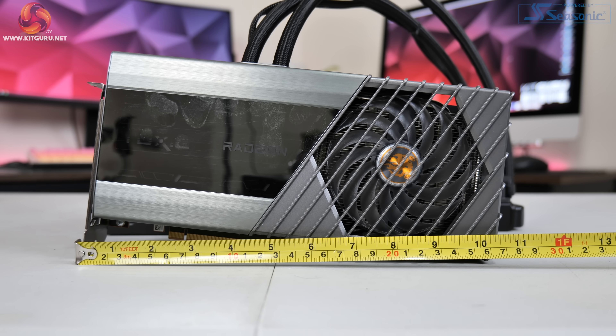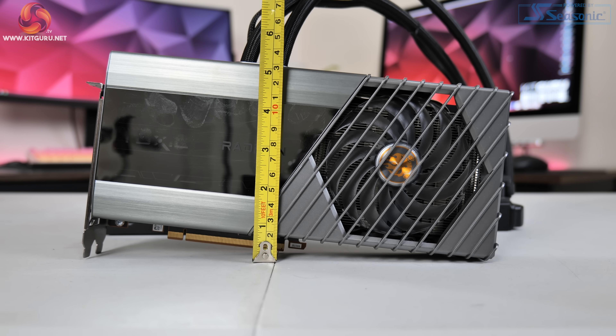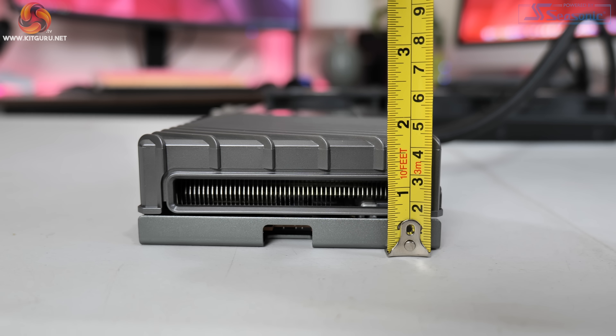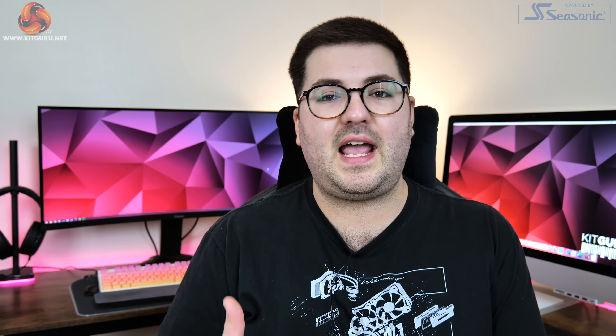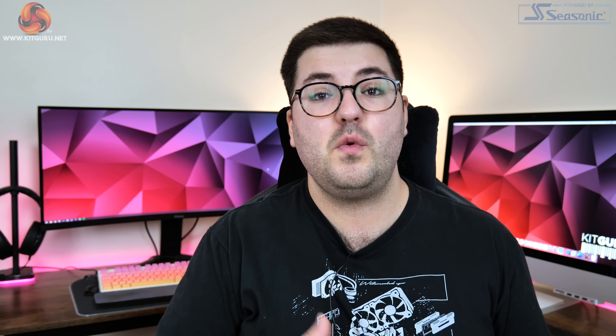The card measures 268.77 x 130.75 x 44.07mm, which is actually quite compact by modern standards. But you also need to factor in the 470mm AIO tubes and the 360mm radiator, so as always you'll need to check this fits in your case.